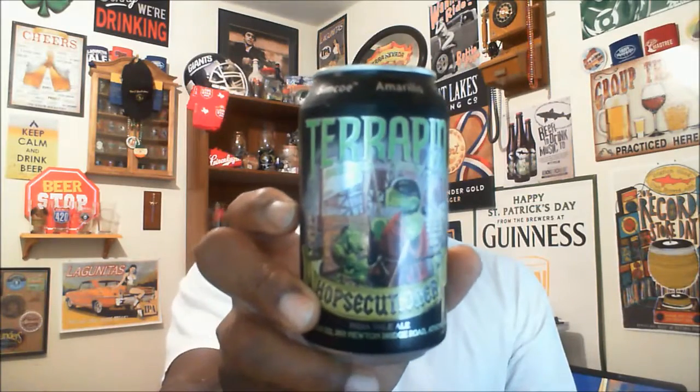What's happening everybody, Rod J back again to take a look at another beer. Thanks for swinging by to check out another video. Tonight I'm actually taking a look at one that I've been wanting to try for a while — I ended up finding it when I went on a beer run recently. This is from Terrapin and it is their Hopsecutioner.